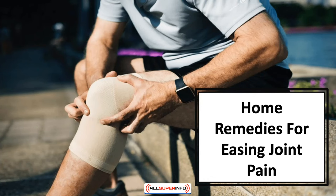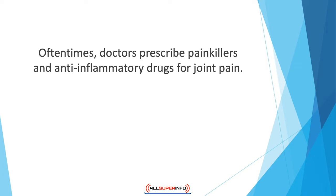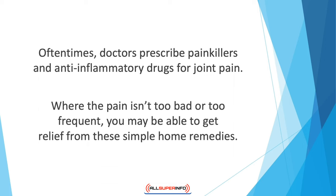In this video we'll discuss home remedies for easing joint pain. Oftentimes doctors prescribe painkillers and anti-inflammatory drugs for joint pain, but if you're someone concerned about the side effects of medication, you may wish to use some tried and true home remedies instead. Where the pain isn't too bad or too frequent, you may be able to get relief from these simple remedies, which are effective for treating joint pains in knees, neck, hips, ankles,